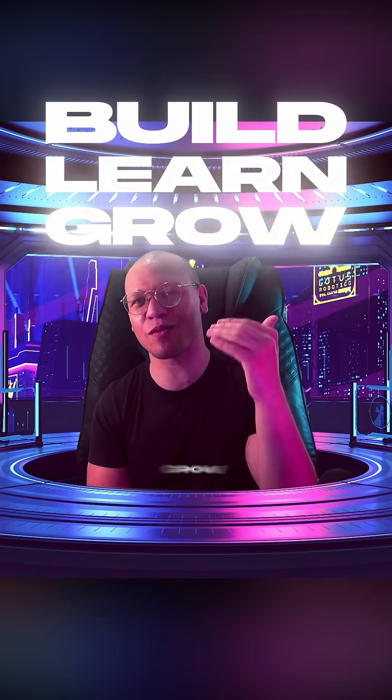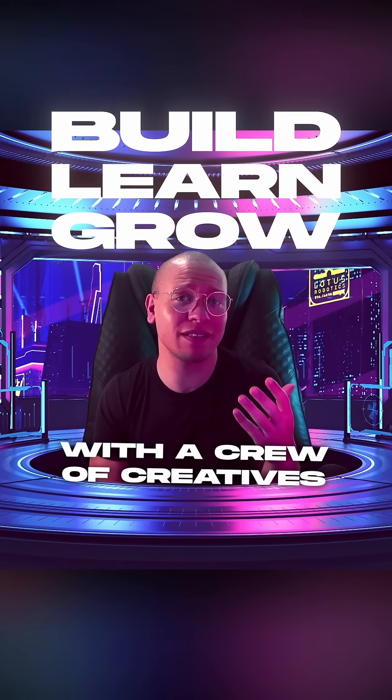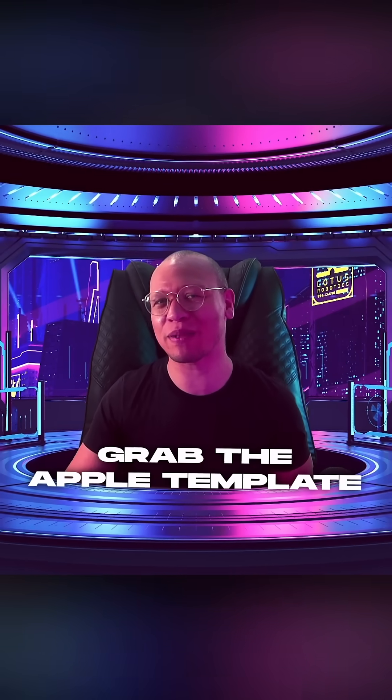So if you want to build, learn, and grow your design skills with a crew of creatives, come join us and grab the Apple template while you're at it.